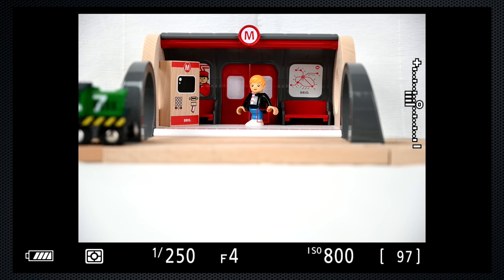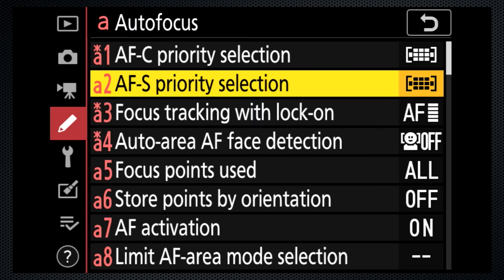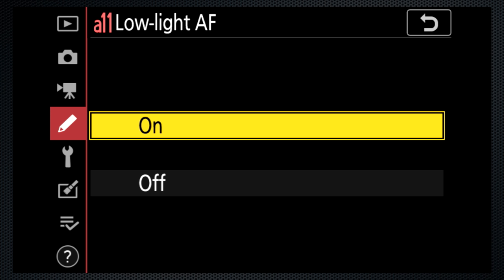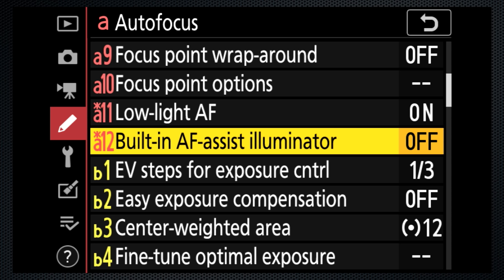I thought maybe the green focus indication would appear with the A1 focus setting, but no. Custom setting A11 improves but slows autofocus in low light situations, and A12 can disable the green autofocus assist illuminator.